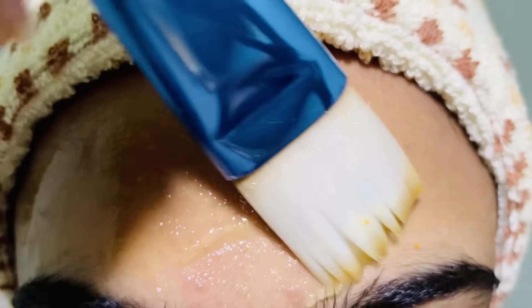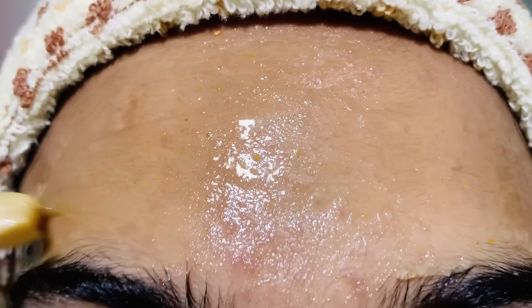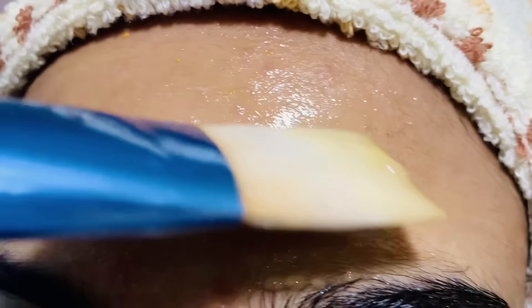After applying the gel leave it for 1 hour on your face and then wash off. Repeat this 2 times a day in the morning and evening. This is my day 3. See all the reddish acne went away.